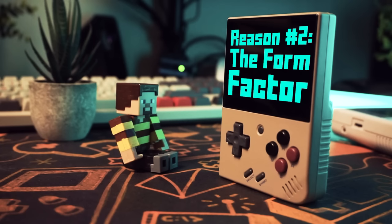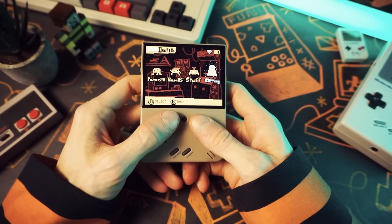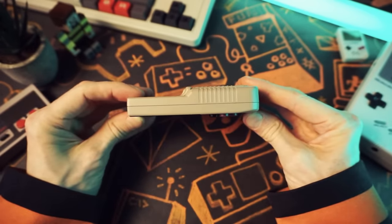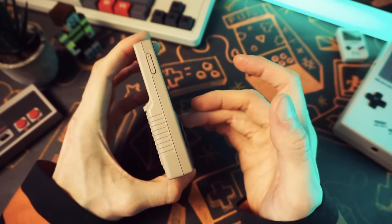The form factor is another big part of what sets the Miu Mini Plus apart. It's the perfect middle ground between comfort and pocketability. It's small and slim and light enough to carry around with you, and the fact that it doesn't have any protruding buttons or grips or humps means it slides in and out of your pocket so easily.